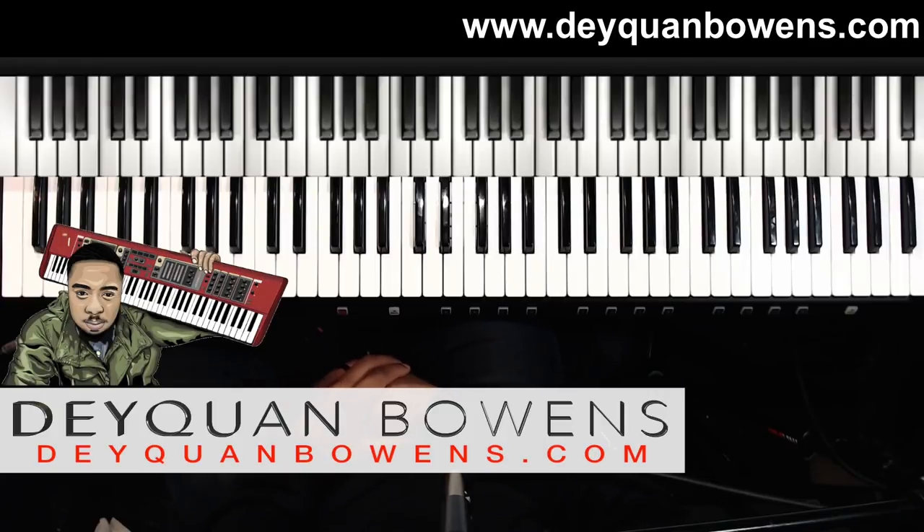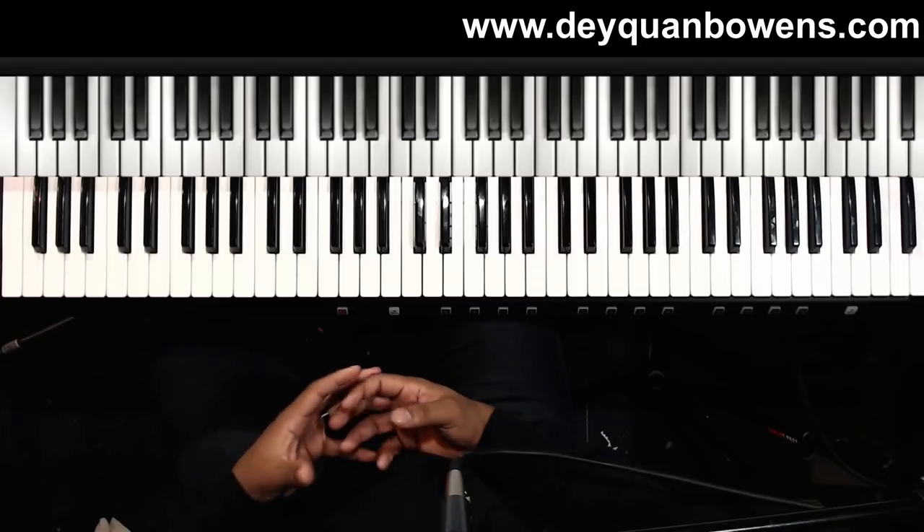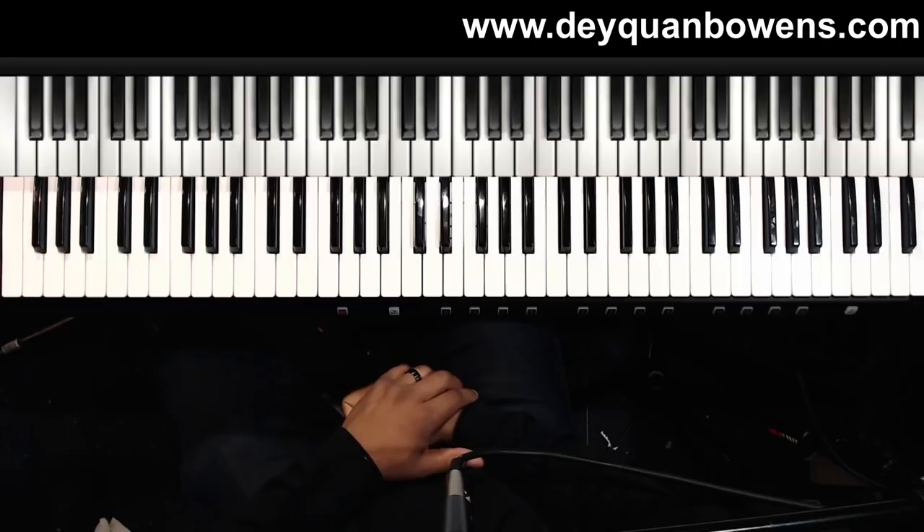Hey, what's up y'all, this is Daquan Bowens with DaquanBowens.com, here to help musicians take their playing to the next level. Today I'm going to be showing you guys a run in E-flat. I'm going to show you the video — it's from my Facebook page, so check it out and we'll get right into the lick.